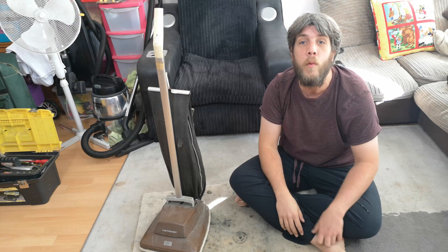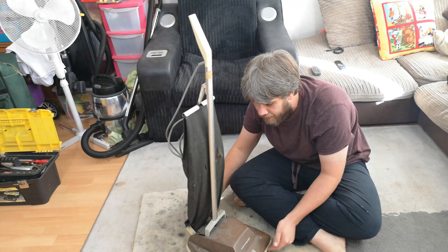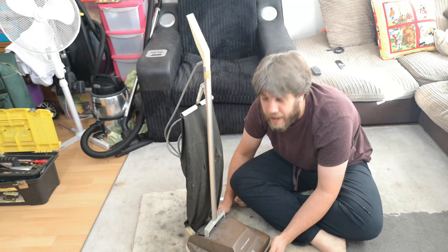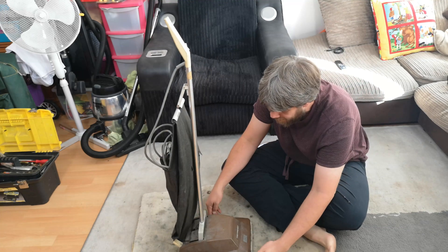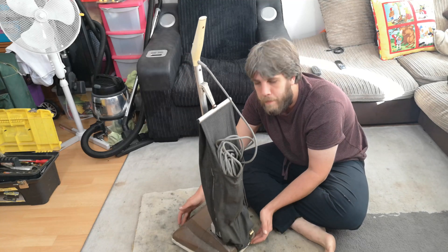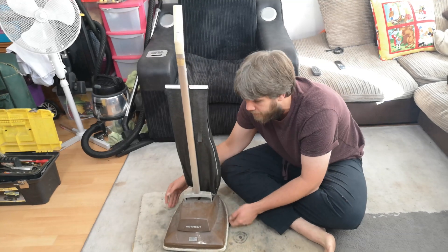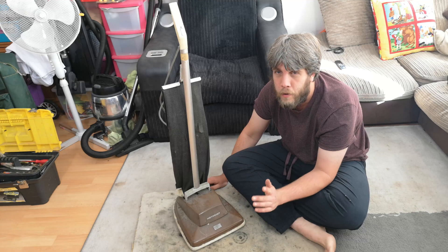Hello, my vacuum cleaner chums! This is a machine from the depths of a garage that will have been full of vacuum cleaners for a few decades. This is a Hotpoint budget upright vacuum cleaner from the 70s, from when Hotpoint made good stuff.